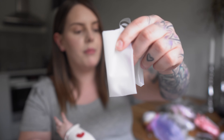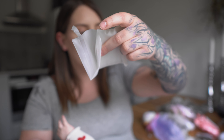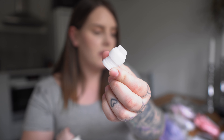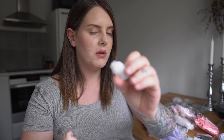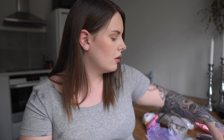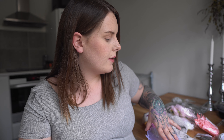My baby girl is not happy today so we'll see how this goes. I don't know the names of all these products so I'm just going to show you. We have these forms for the cookies — we have a little reindeer, a heart, and a teddy bear. They were bigger than I thought, so that makes me very, very happy.